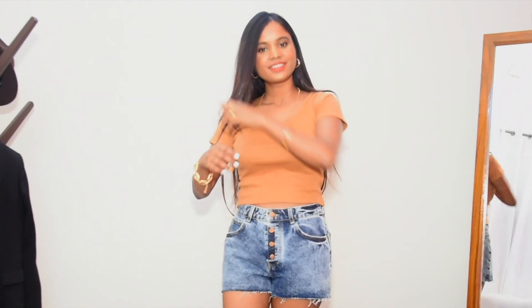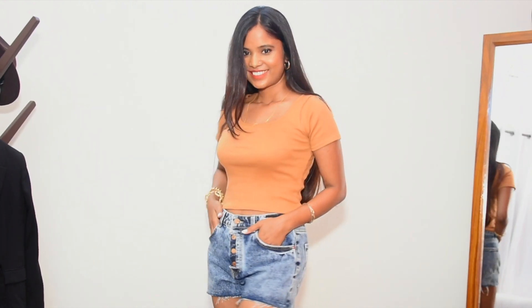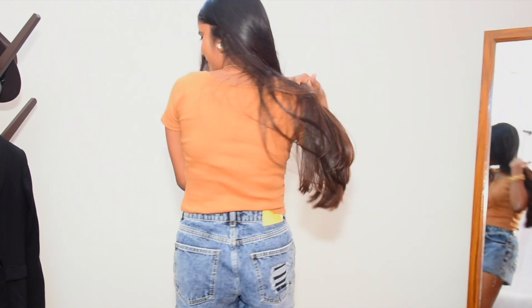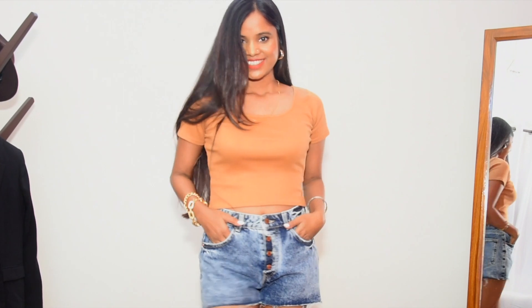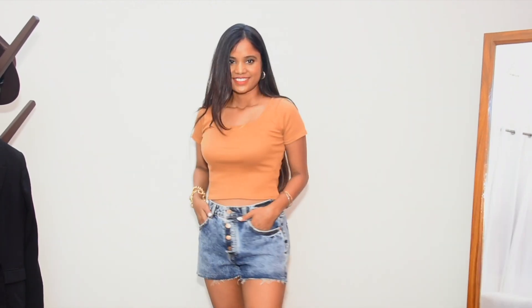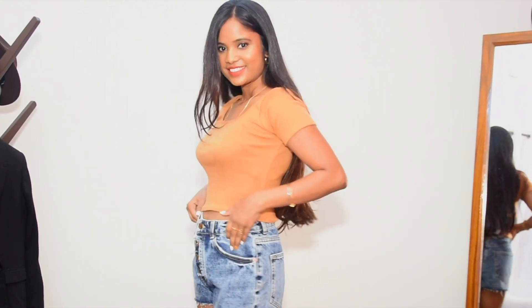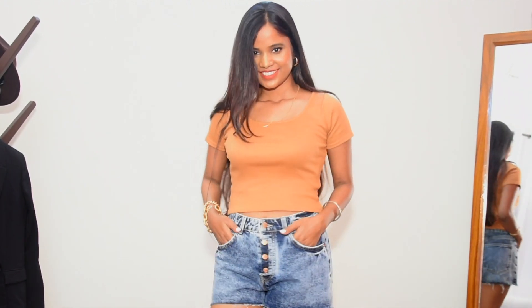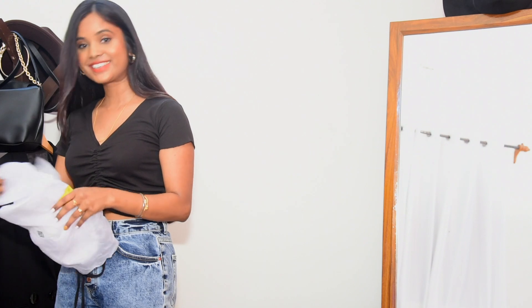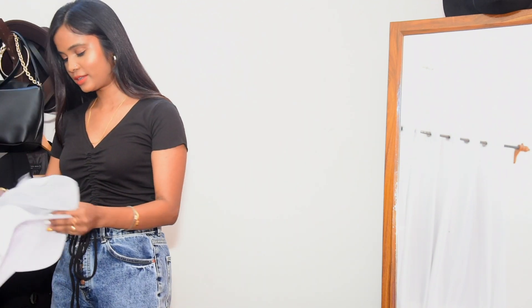I also forgot to show you this ripped crop top, which I got in size small. I love the fitting — the round neckline is so me. It's a deep beige or brown color. I love the piece, the quality, and the color. It goes perfectly with any neutral color, so it's versatile for summer or year-round. Definitely keeping it.